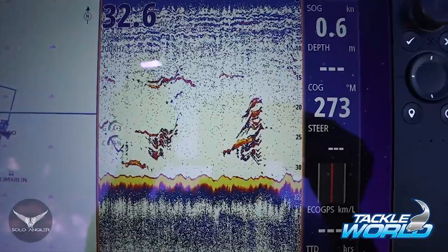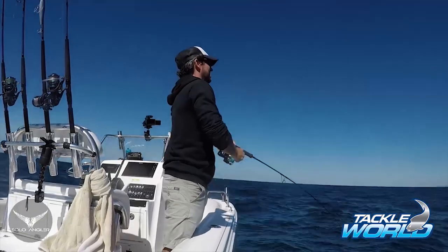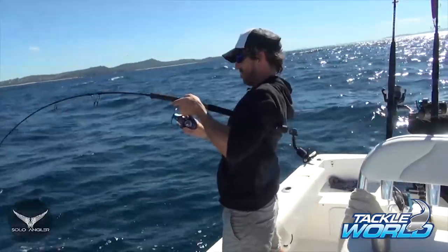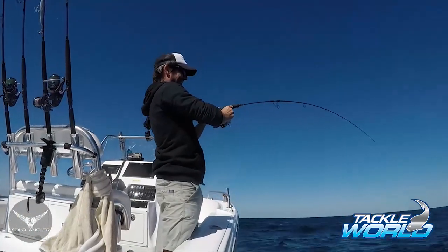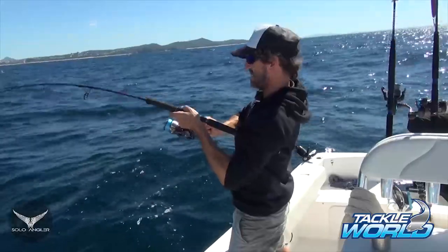There's a massive score of fish under the boat at the moment. Got to be a hookup here — it's pretty inevitable. Oh yes, that was a good hit! I love that fast retrieve hookup, that's insane.